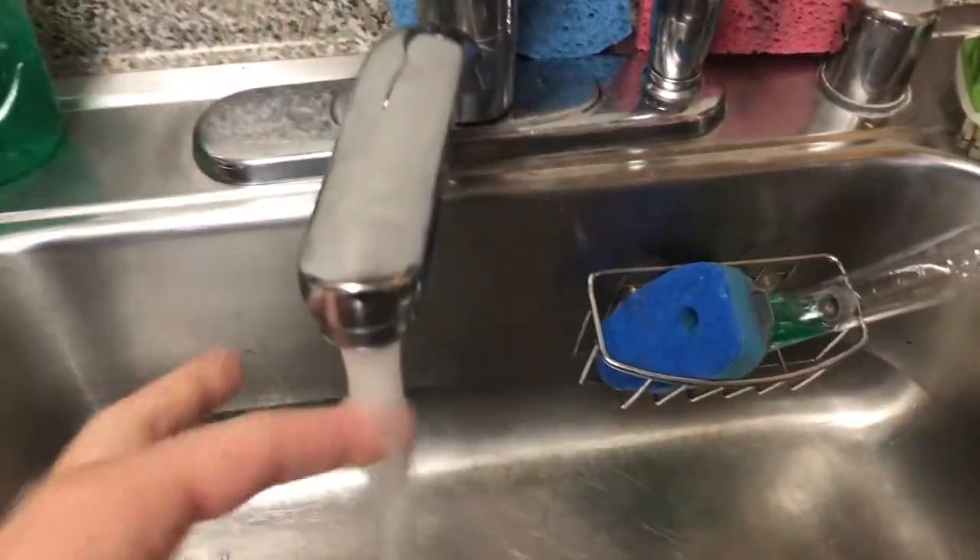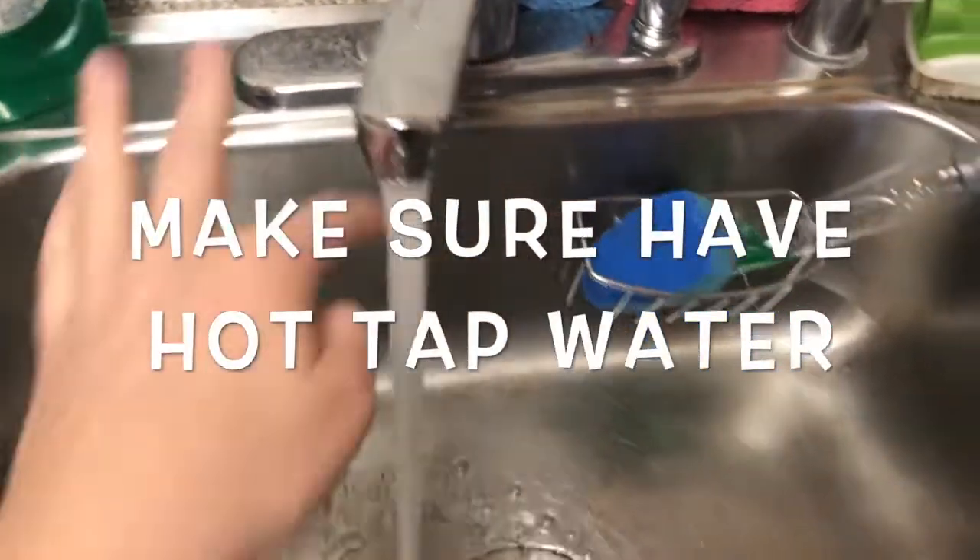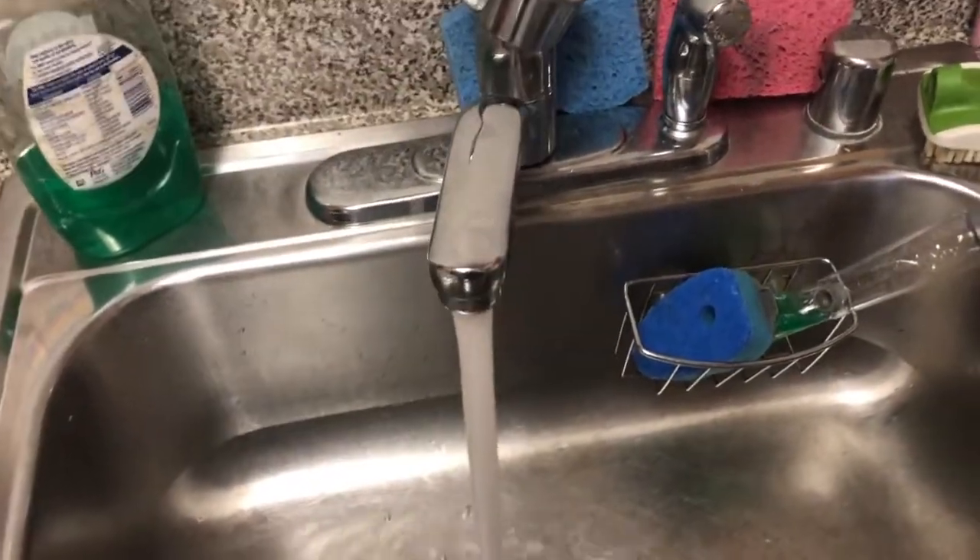Now I have my eggs and the dye ready. I'm gonna use cups. I need to make sure my hot water is nice and hot, so I'm gonna turn it on and let it run until it's hot.